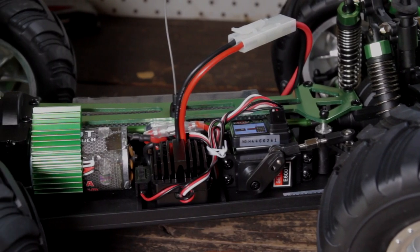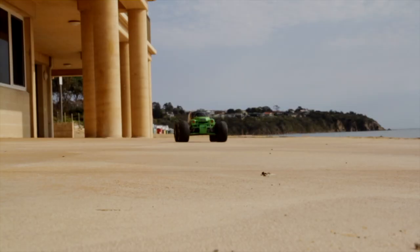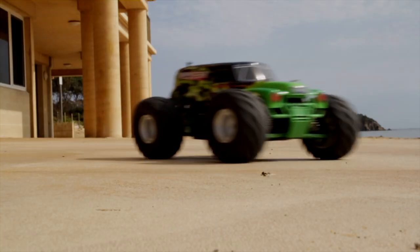The Electrodyne 550 brushed electric motor has been designed for higher torque, and this gives more power to the large wheels to get over almost any obstacle.